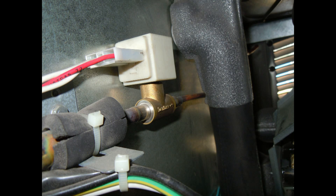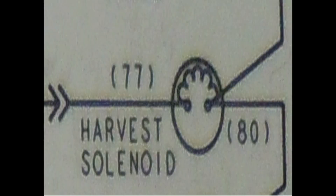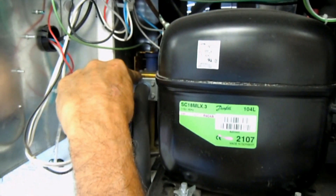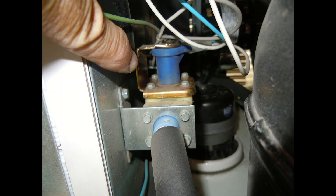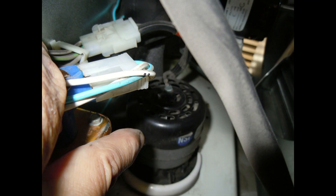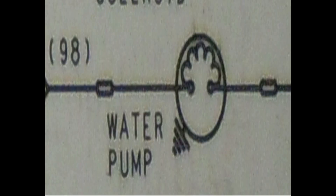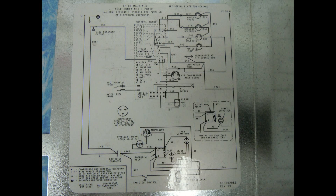Way back there you'll see the harvest solenoid valve. When the system goes into harvest, that opens up and sends hot gas into the evaporator. Here's what it looks like on the wiring diagram. Right back there is the water solenoid valve, and here's what it looks like on the wiring diagram. Here's the water pump right here, and here's what it looks like on the wiring diagram. And here's the wiring diagram in its entirety.